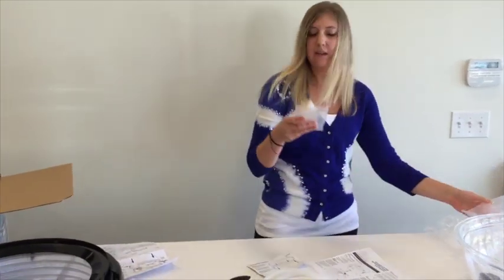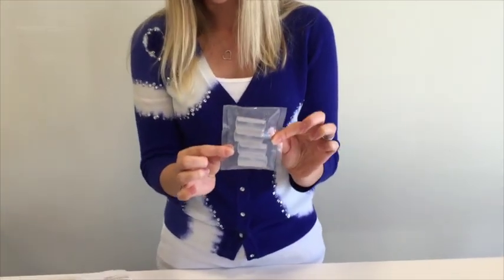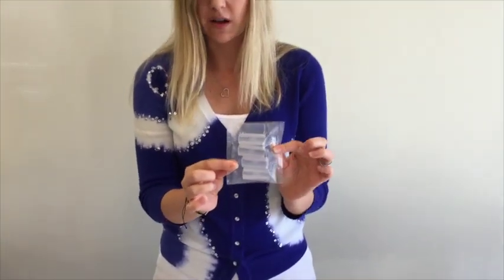Last but not least, you'll see that you're going to come with four clips. You can put these off to the side because they are not necessary for setup as an aquatic unit.